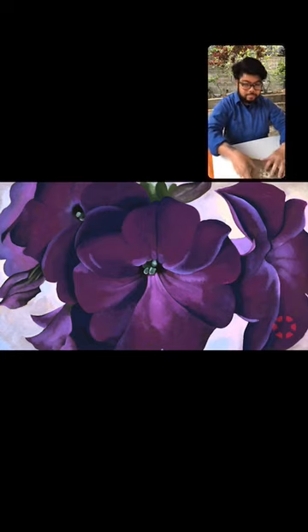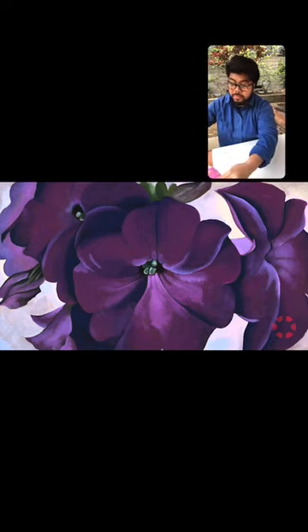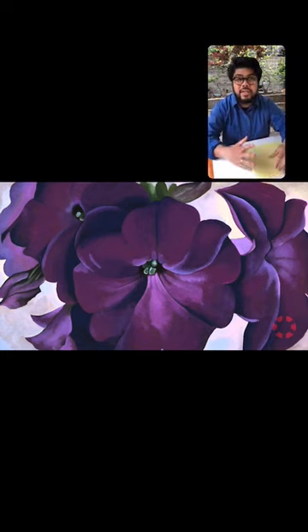What I really wanted to do was think about artwork in our collection that really provided some sort of calm or beauty and joy during this time, and so that's why I was really drawn to Georgia O'Keeffe's Petunias. Now I'm going to show you how to press your flowers.